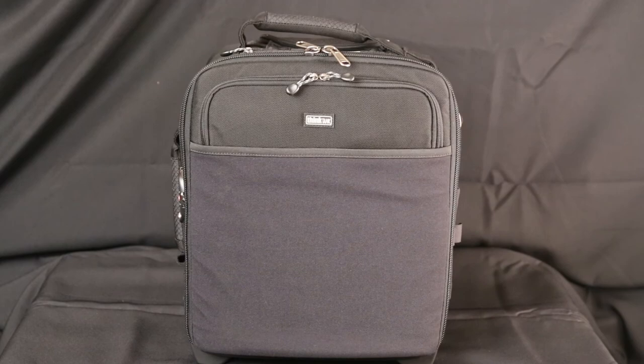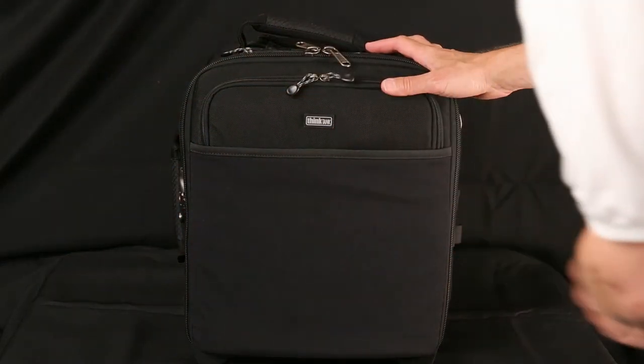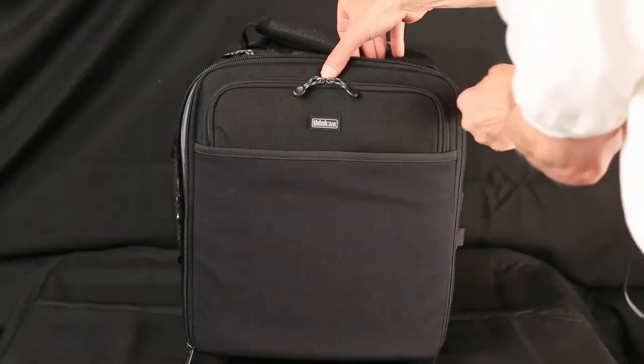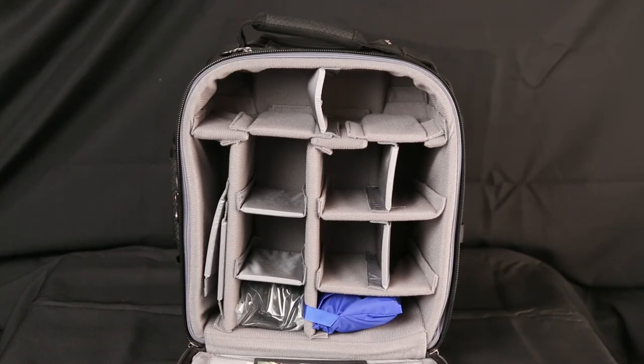There are two zippers to get into the main compartment. I have them up top right now. They can come together over here and lock, but they're heavy-duty zippers. This is classified as a small bag, but I find it has plenty of room for all my equipment for a trip like this.